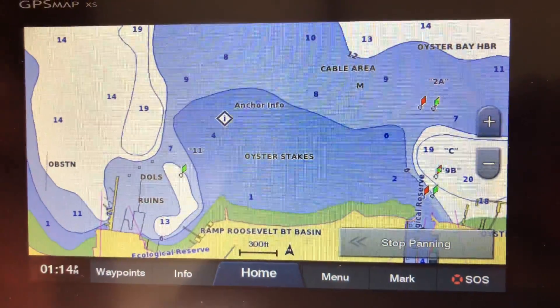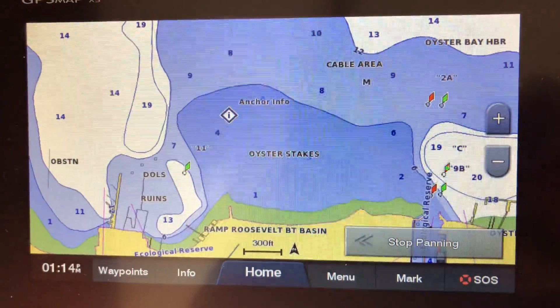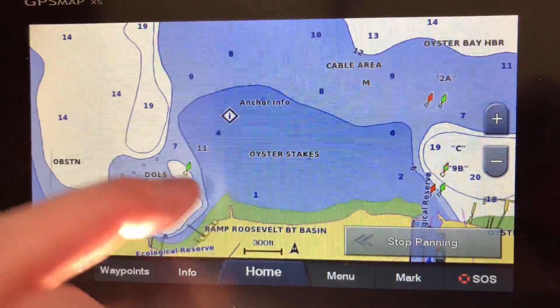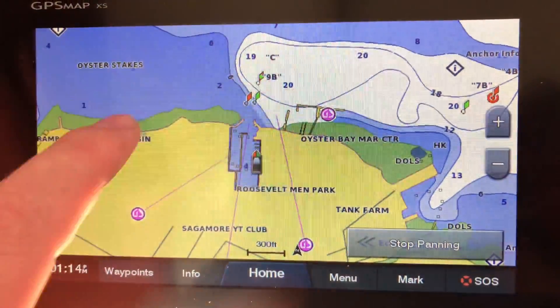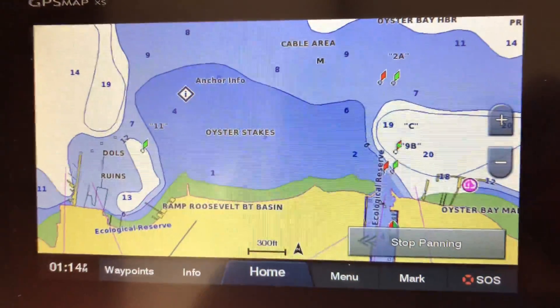Hi, this is Captain Rich. In this video I'm gonna show you how to build a route manually on the Garmin GPS map XS. I'm gonna keep it really short — I don't want to build a long one because it takes a long time.